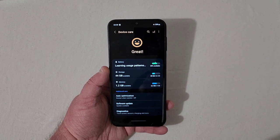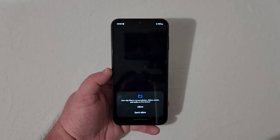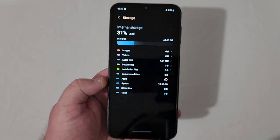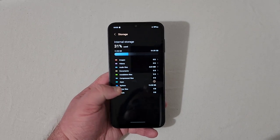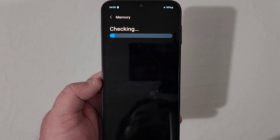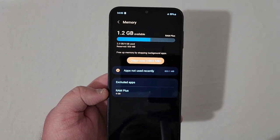Under Battery and Device Care, the battery is still learning usage patterns. You've got 44 gigabytes available out of 64 gigs because 20 gigs has already been used by the system — that's a lot. With 4GB of RAM, 1.2GB is currently available, but you do have the option to expand with RAM Plus by two or four additional gigabytes.